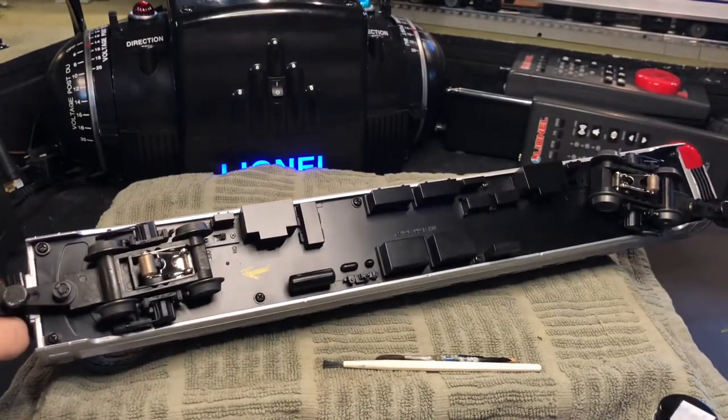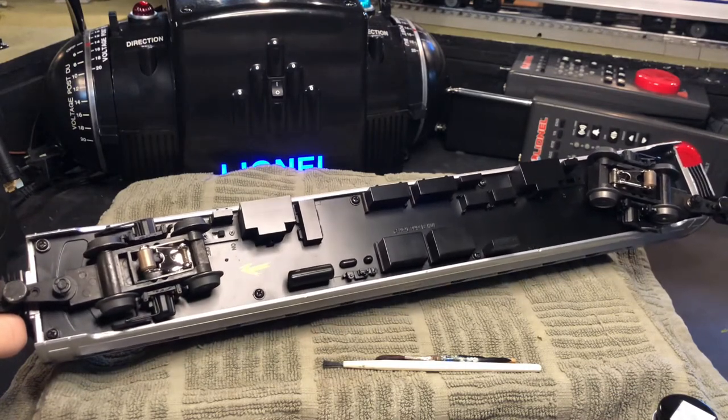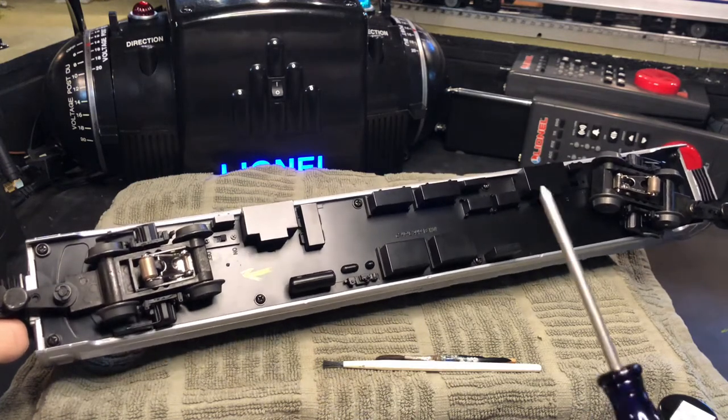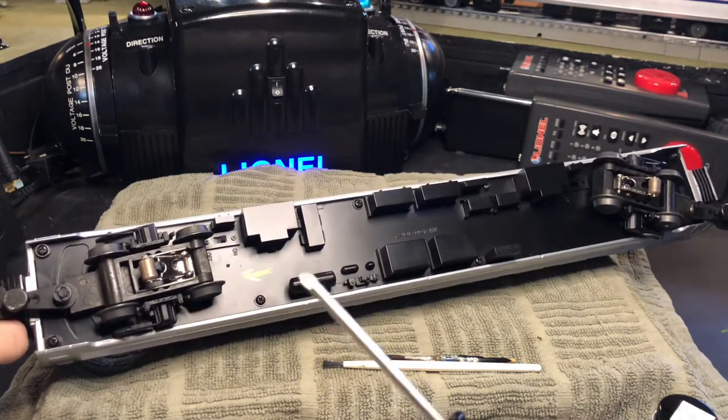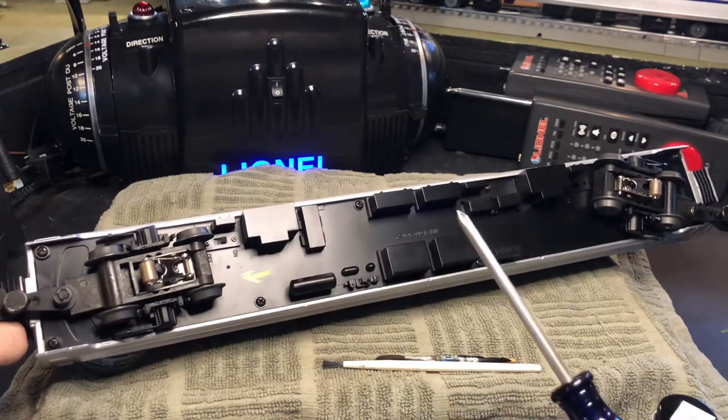The first step in detailing your Amfleet is to remove the underbody screws from the passenger car chassis. With the older run of MTH Amfleets, there are a whopping eight screws that you have to remove in order to access the interior of the passenger car.